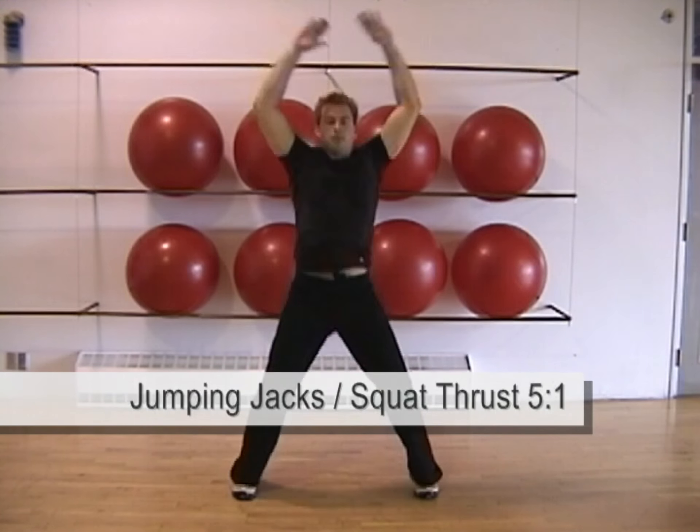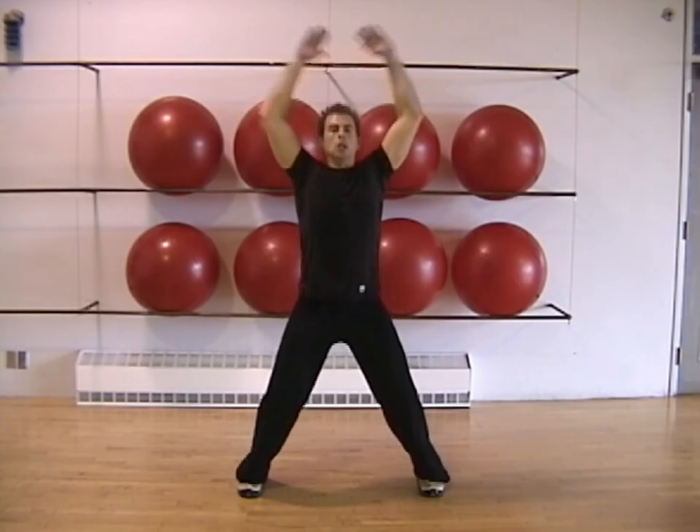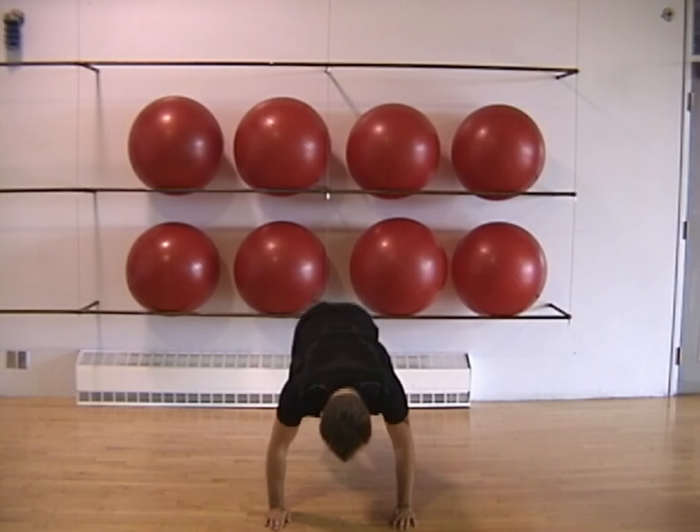Perform five jumping jacks for every one squat thrust. Keep your midsection tight and your back flat as you kick out into the squat thrust position.